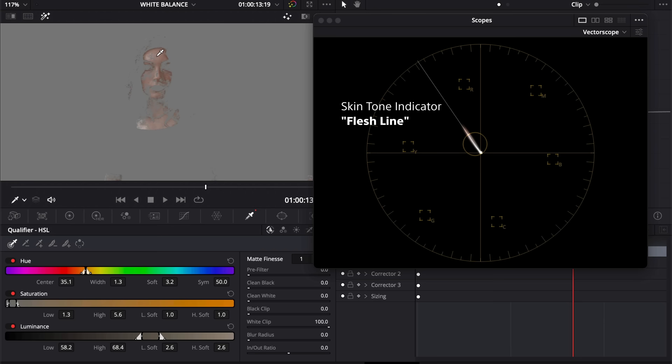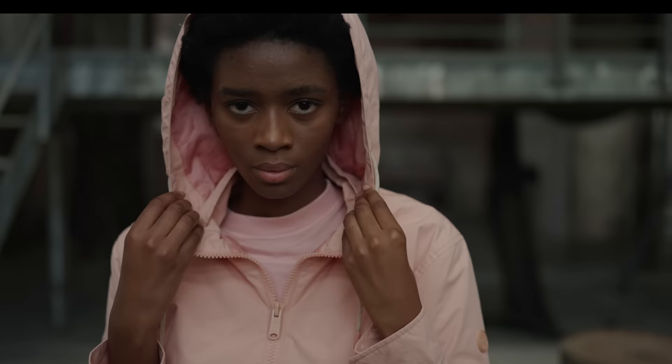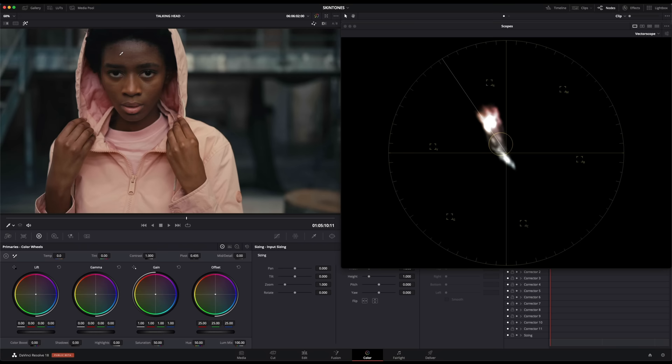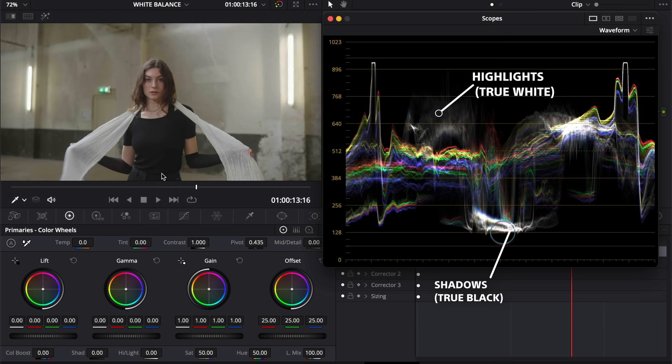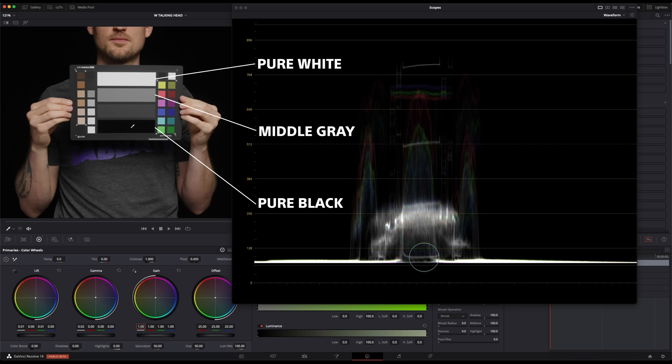When isolating the skin with the qualifier you can see that it's right on the flesh line. If you have any intention of getting beautiful natural skin tone, the vectorscope is a non-negotiable. One of my favorite things about DaVinci Resolve is the ability to see my skin tone with a little circle by just hovering over an area on the skin — if it's in the center, I know it's on the money. The skin tone indicator is accurate on all skin regardless of race, and for darker skin I just switch it to the lows for a more accurate display. Opening the waveform reveals the state of the highlights at the top and the shadows at the bottom.